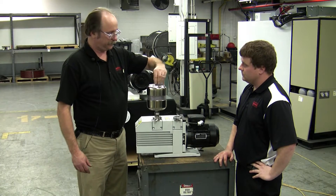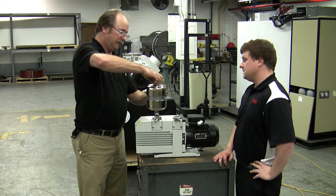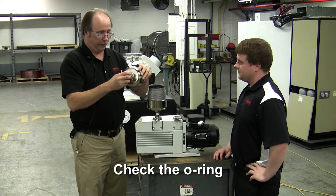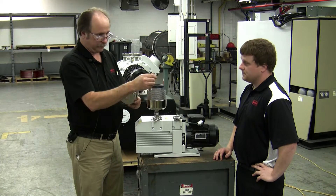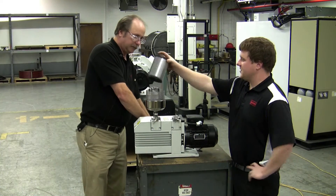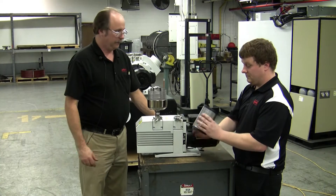You just unscrew the thumb screw at the top of the cap. It pulls off. You want to make sure there is an o-ring on the top — make sure it's there and in good condition. And this is the cartridge? That is the cartridge. Of course, this is a brand new one. It looks pretty clean.